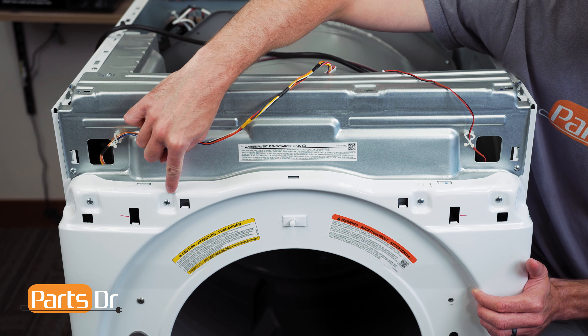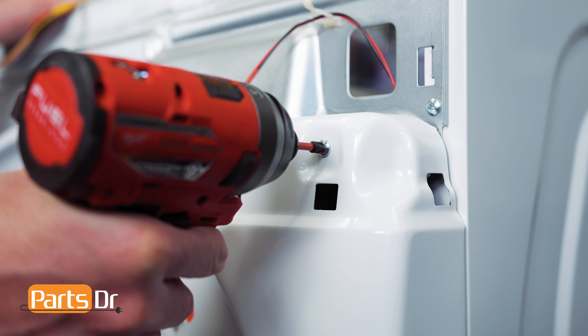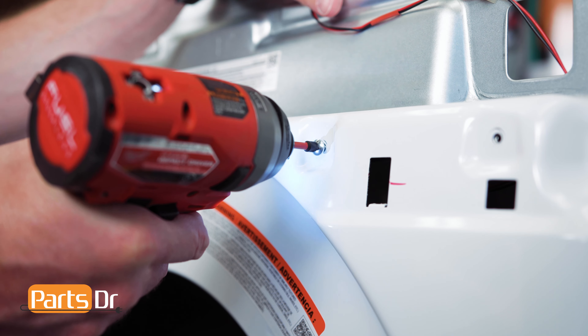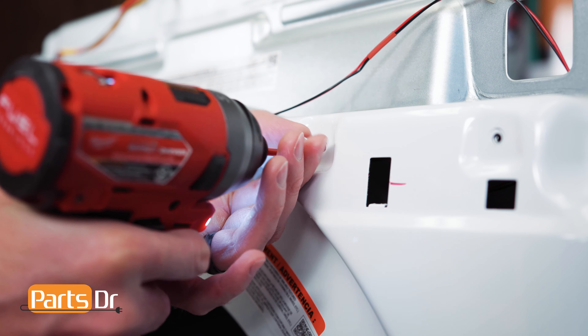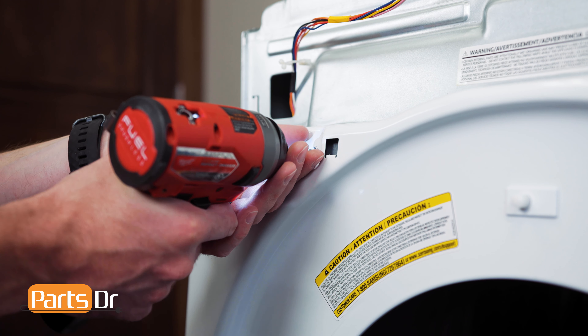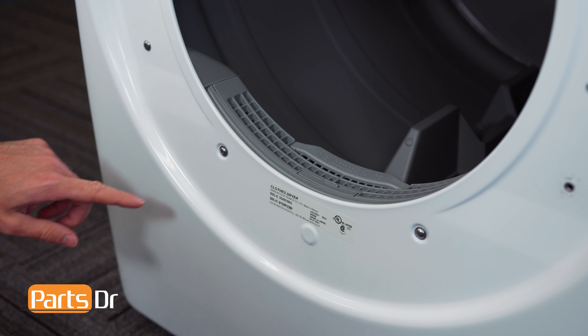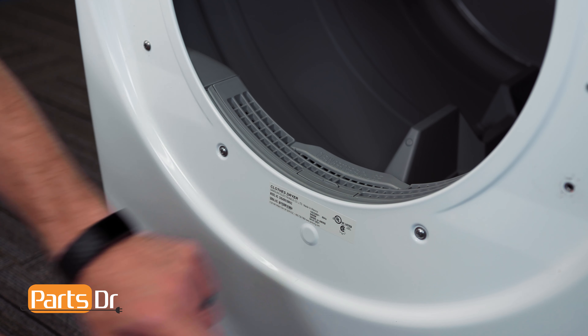Now, remove these four screws. Next, remove these two Phillips screws beneath the door opening.